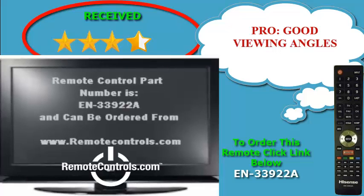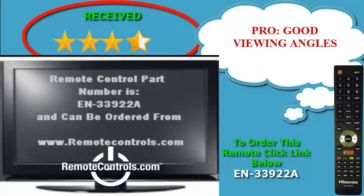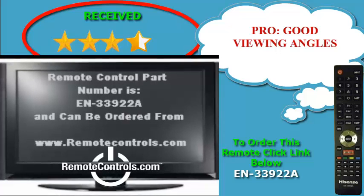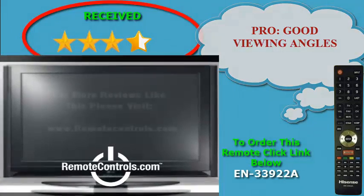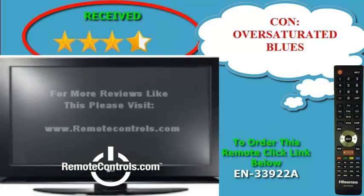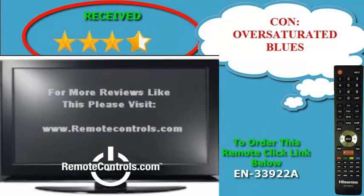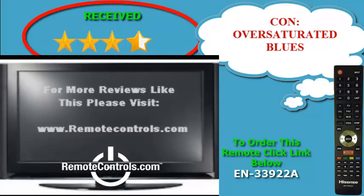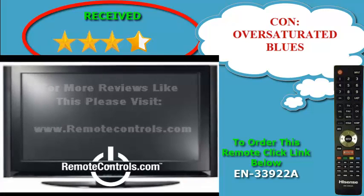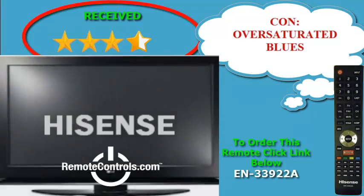The 4.98 pound cabinet sits atop a sturdy glossy black rectangular stand that lets you swivel the panel, but you can also hang the TV on the wall with an optional mounting kit. The K610 series is considered a budget HDTV, but not a bare-bones model either.